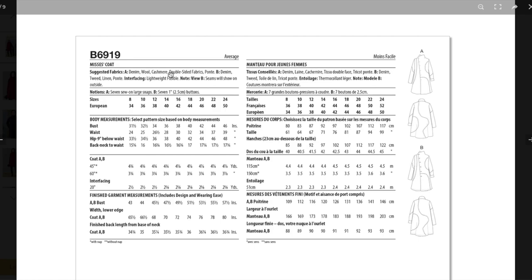They're recommending denim, wool, cashmere, double-sided fabrics. I wonder if that's because of the contrast — like if you had a jacquard where the reverse shows. Or maybe it's because you sew the exposed seams and the other side will show. And then ponty — ponty would be a great option for the one like the denim because you don't have to hem ponty, so you'd have all those raw edges exposed, which would be cool. View A is the one with closed seams, so I'm not sure why they're suggesting double-sided fabrics.